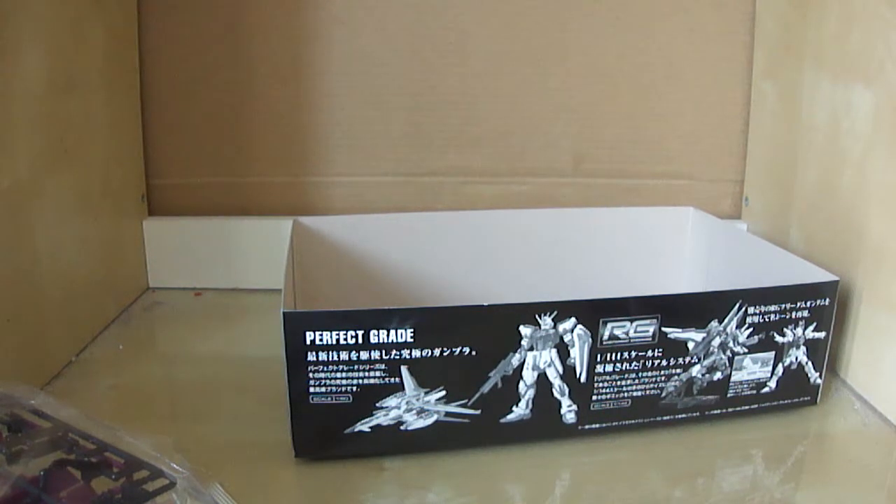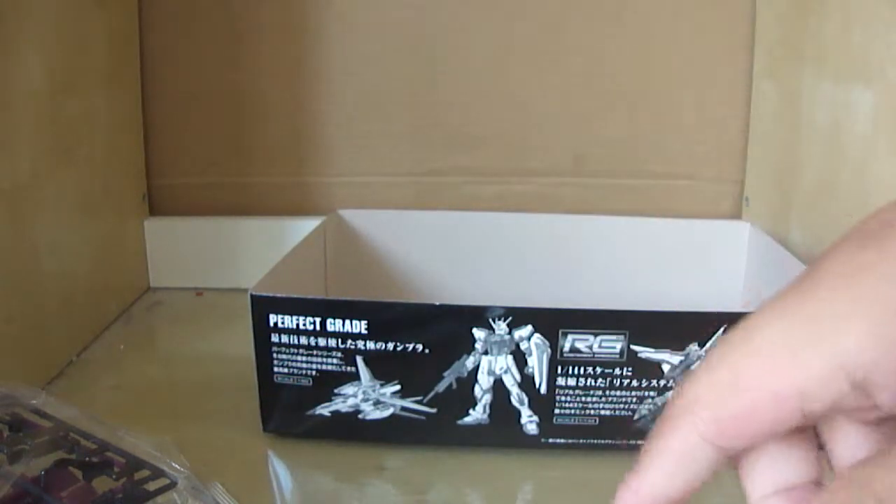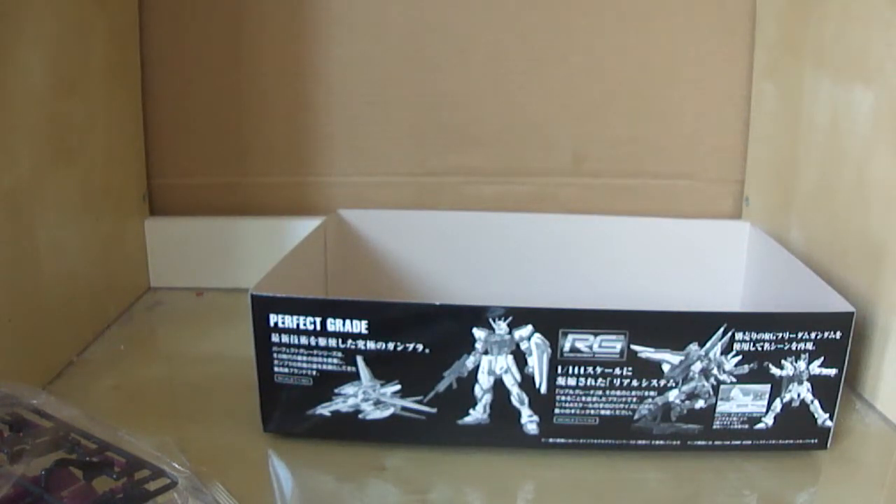And that's pretty much it, guys. Expect more unboxings to come, so make sure to keep your eyes peeled for that. If you guys enjoyed this video, be sure to subscribe because there will obviously be more videos. Anyway, thanks for watching, guys — I hope you enjoyed, and I'll see you in the next video. This is Jamie from Model Kit Central, signing out.